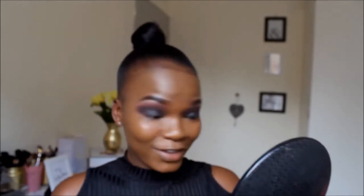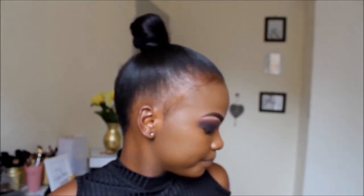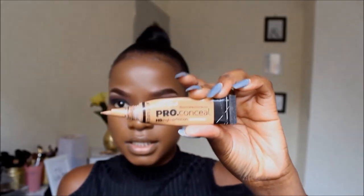So now I'm going in with my LA Girl Pro Conceal in HD Definition — and it's in the color Toffee. I don't like to use too much concealer under my eyes because it makes me look oily and sweaty. So I'm sharing the product between my eyes to define my smoky eye like that.